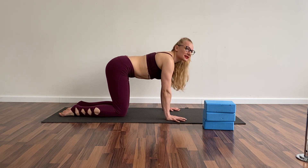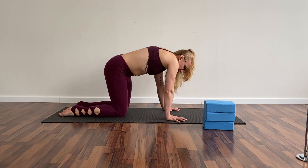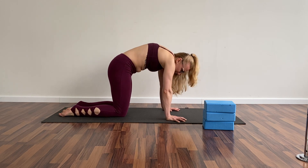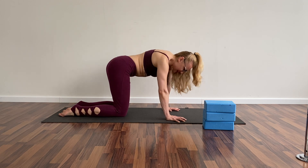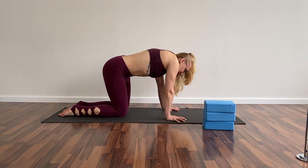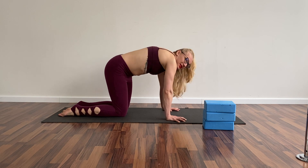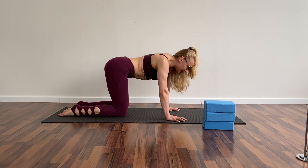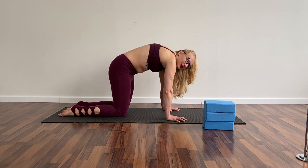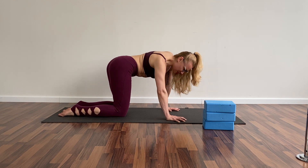Now let's do circles with your body — the upper part. We're gonna work on this too, we want to activate this. Ten times each side. I also notice I'm not moving my hips and arms, so the circles are only in my back.